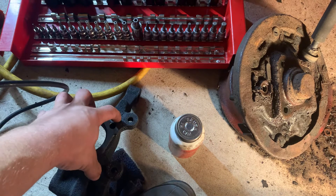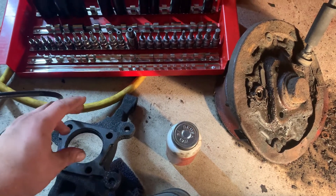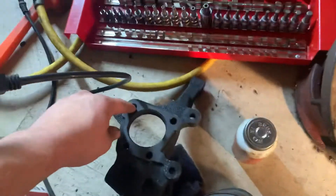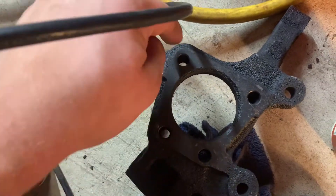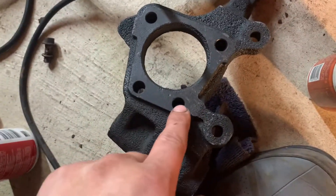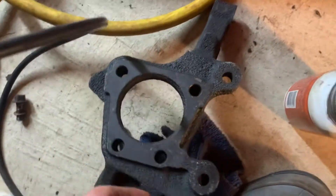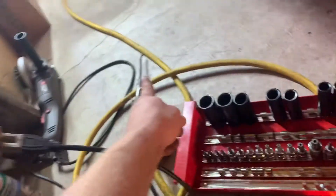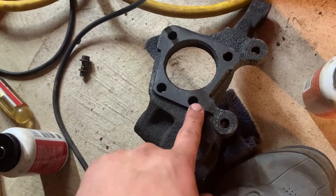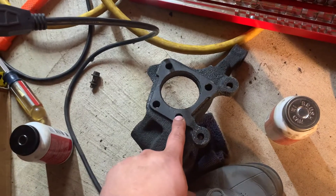Before putting the wheel bearing on and putting the screws in behind it, I recommend putting anti-seize on the threads. Use a little wire bristle brush on your impact to clean the bolt holes — there are three through-holes and one blind hole. Then use your air compressor to blow out any dust so they're nice and clean and the bolts can be removed easily in case of a future failure.